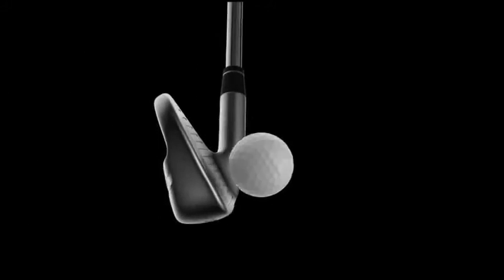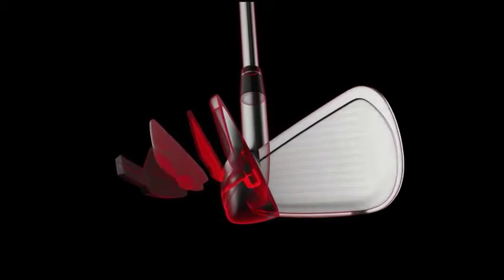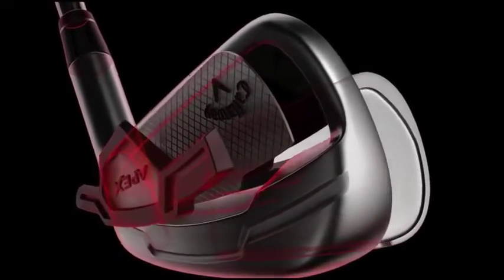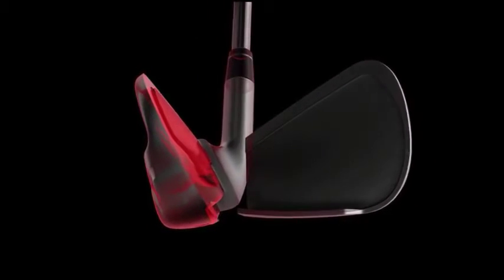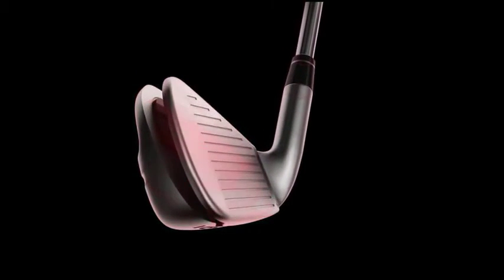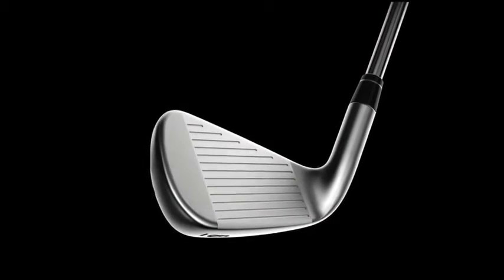With every new piece of Apex equipment that we create comes great responsibility to improve upon the Apex legacy by incorporating new technologies that boost speed, forgiveness, and improve ball flight. Apex CF-16 features a 360 face cup, which allows us to push the performance limits of the club's key materials farther than ever before, increasing the speed of the face for a significant boost in distance. The long irons are right up against the USGA limit on COR.